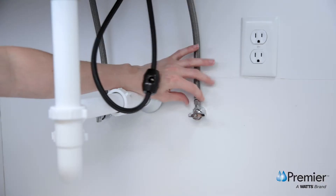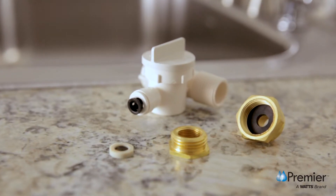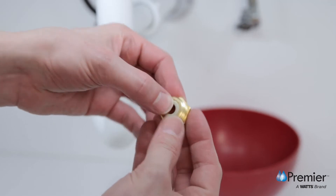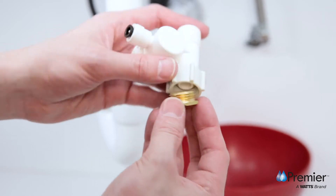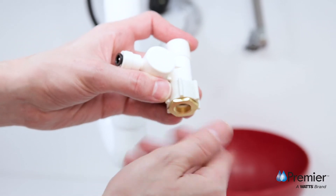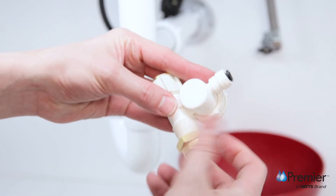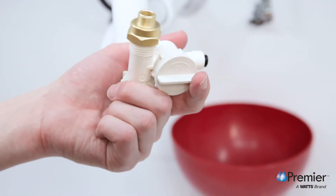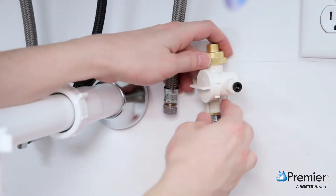Then disconnect the kitchen faucet hose from the cold water supply stop. The adaptive valve works with kitchen faucet connections that use a ⅜ inch or ½ inch compression connection. If your supply stop uses a ⅜ inch connection, start by inserting the white rubber washer into the washerless brass adapter. Insert the adapter and washer into the female threaded end of the adaptive valve and hand tighten. Then attach the adapter with a black washer to the male threaded end of the adaptive valve. Tighten with a wrench until secure, but do not over tighten. Next, attach this assembly to the male end of the cold water supply stop and tighten with a wrench.